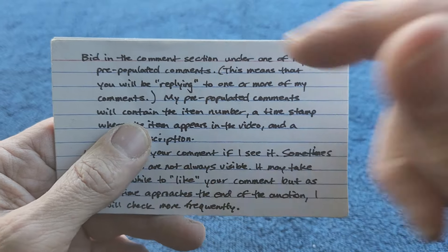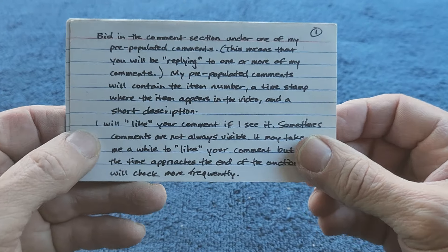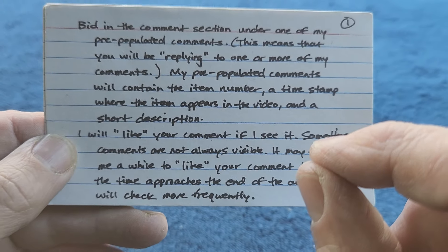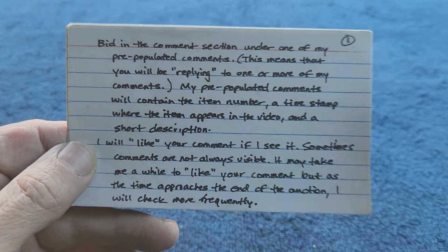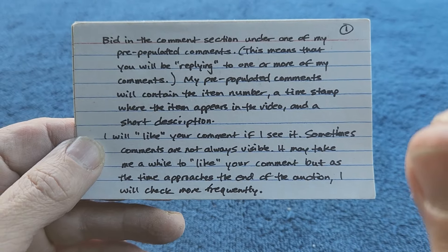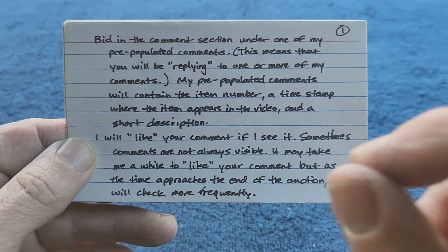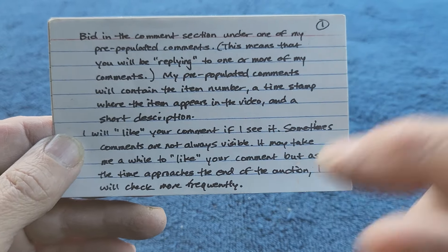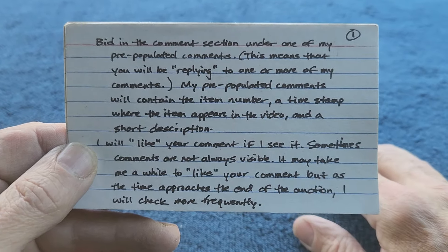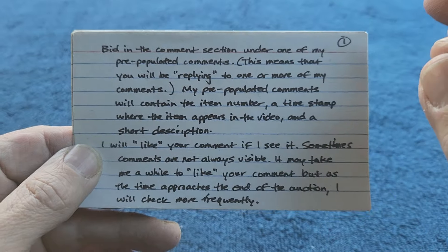Just in case you're not sure you're bidding in the right spot, make sure you put the item number in your comment - like 'I want to bid 20 bucks on 5d01' - something like that so I know which one you're bidding on. I will like your comment if I see it. If you get a like on your comment it's not someone random - it's me, I liked it because I saw it.